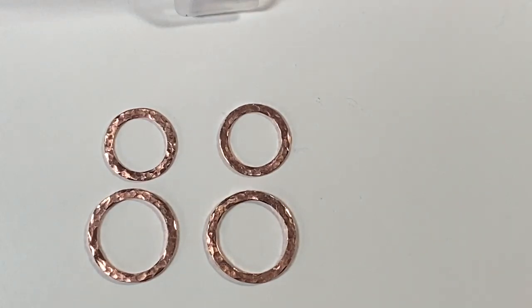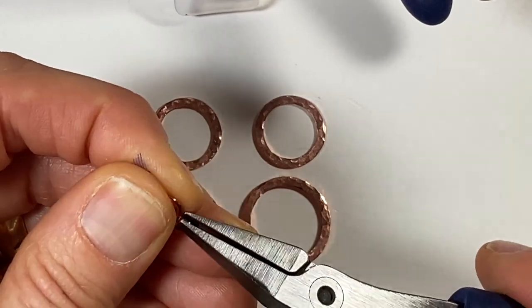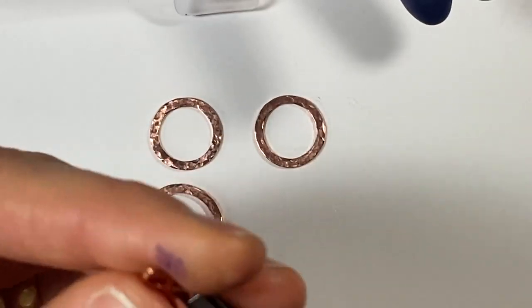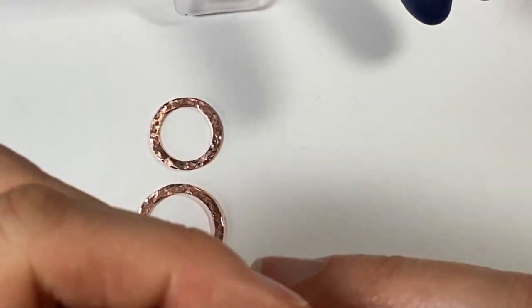There they are, all hammered up. Now all you have to do is put them together and you're practically done. So if you use any washers that are larger than this, your figure eights are going to need to be a little larger. But I found with this size washer and my one inch 18 gauge figure eights, this size worked out well.